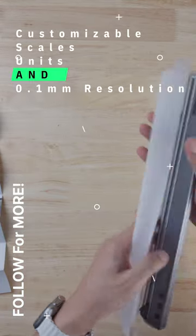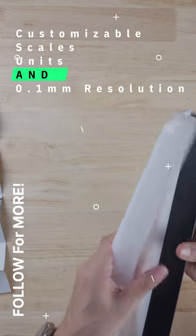What's unique about this ruler is its customizable scales, units, and 0.1mm resolution.